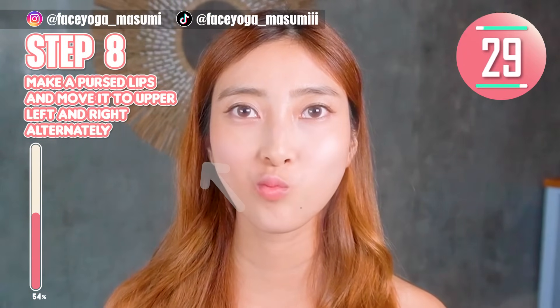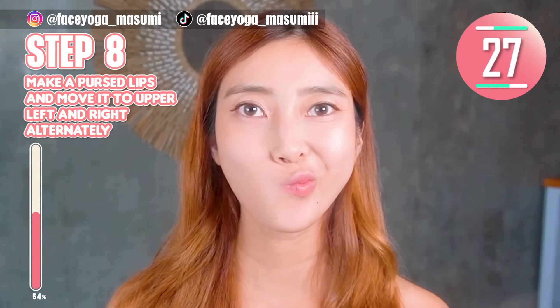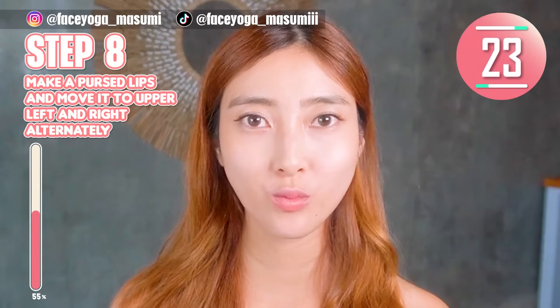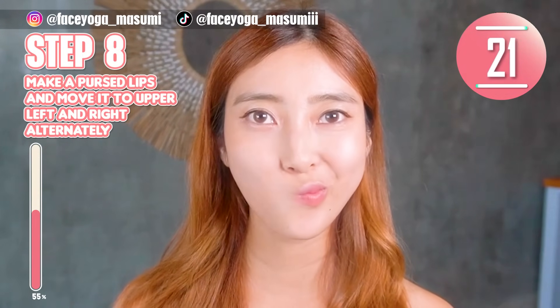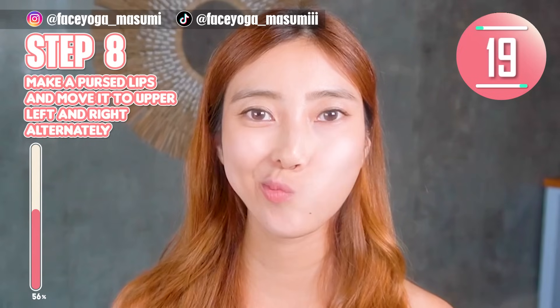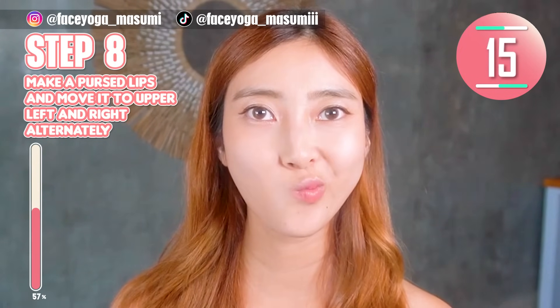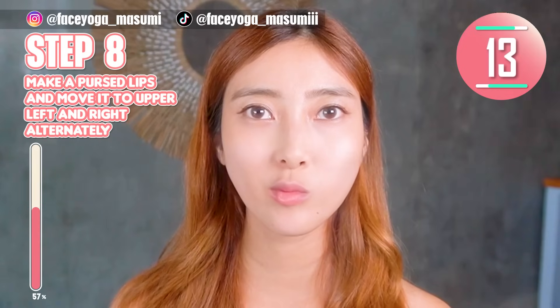Step 8. Make a brush lips shape again. Move it to the upper left, then upper right, alternately. Repeat this movement — lift left, right, left, right.